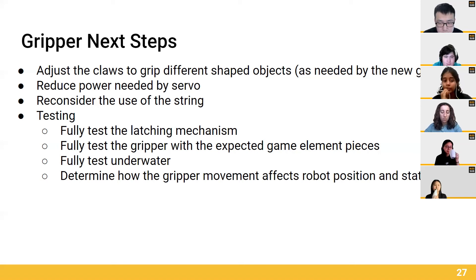Finally, we want to test our Gripper to see what needs to be modified going forward. This consists of testing our electromagnet, our latching mechanism, testing our Gripper with expected game modes, and testing it underwater. We would also like to understand and determine the impact of the Gripper moving around on the position and state of the robot.